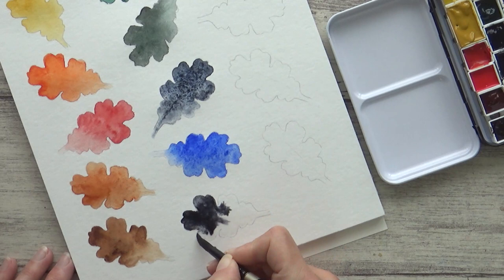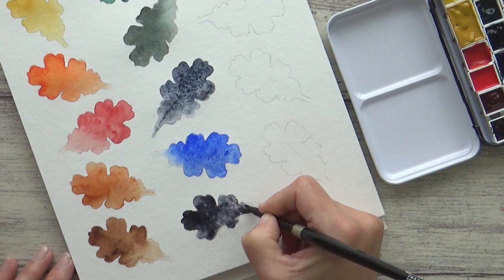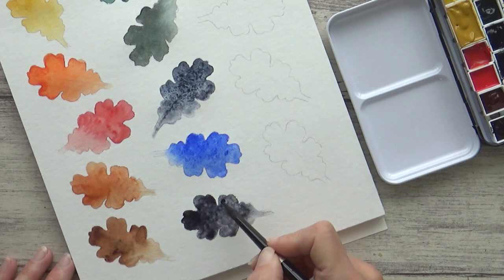I deliberated for quite a while over this one, as I thought about going with either Indigo or Neutral Tint instead. In the end I chose the grey, as I thought it would offer more flexibility. With the grey, for example, I can mix my own Indigo just by mixing in a bit of Ultramarine Blue, so I think it'll work quite well. It's also super pigmented and, like the Sennelier Forest Green, offers a wide range of values just by adding water.